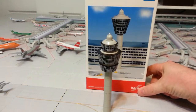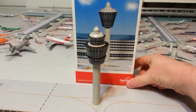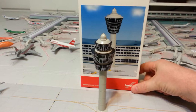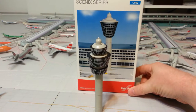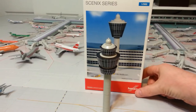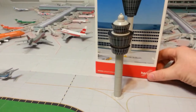Hello everyone, this is Gemini Jets 1975 coming at you with a sort of different model review of the Herpa 1500 Airport Control Tower. In the 300 subscriber video, the majority said that they would like me to get a control tower, which is kind of what I was thinking too, and here it is.